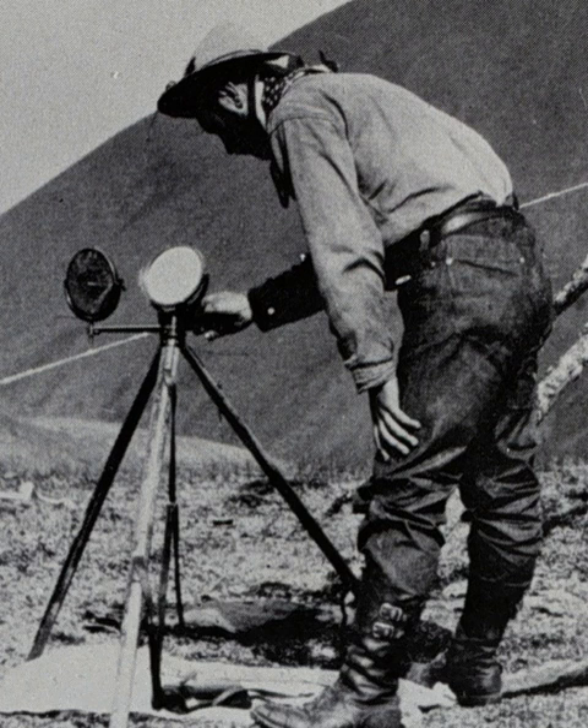There were many heliograph types. Most heliographs were variants of the British Army Mance Mark V version. It used a mirror with a small unsilvered spot in the centre. The sender aligned the heliograph to the target by looking at the reflected target in the mirror and moving their head until the target was hidden by the unsilvered spot.